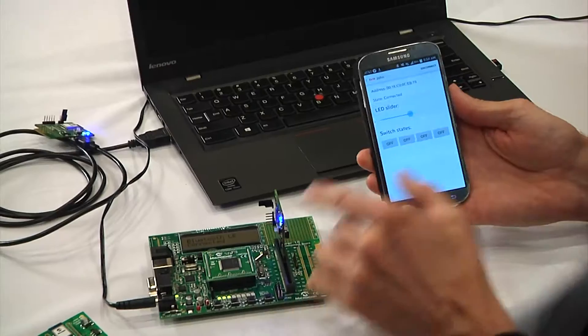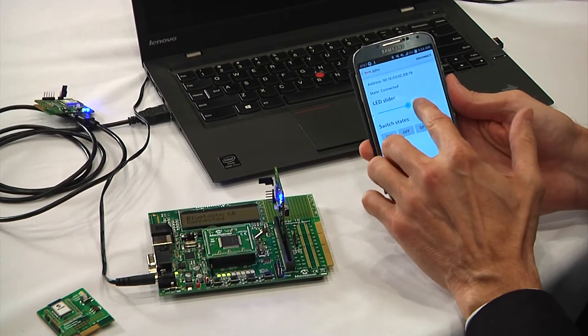Can you show us what we've got here? I sure can. So what we're showing here is our Bluetooth LE Bluetooth Smart module, our RN4020, doing simple command and control through this Android app that I have on my phone. You can see here we have the RN4020 plugged into our Explorer 16 board. You can see simple command and control.